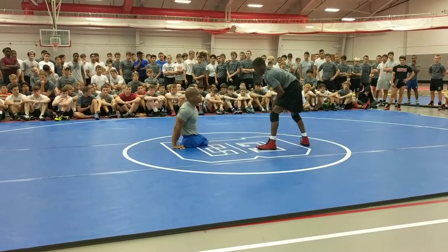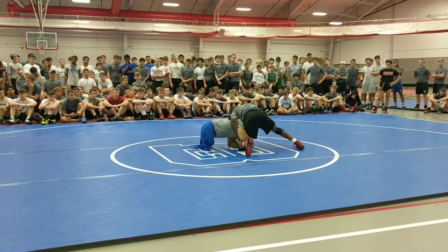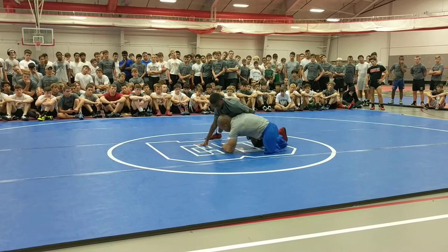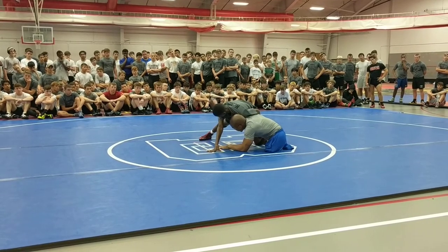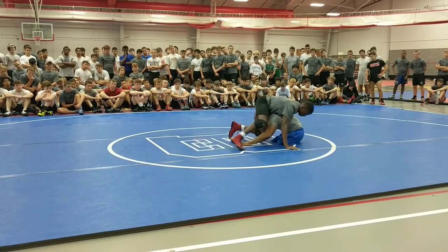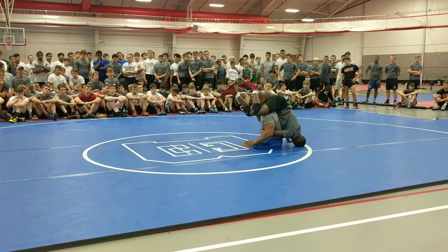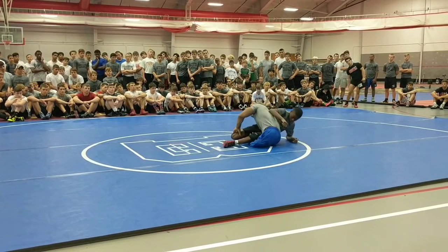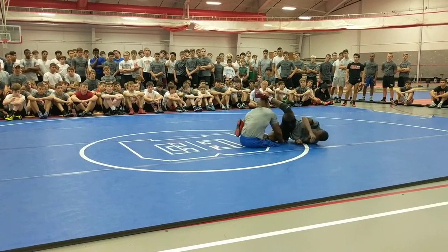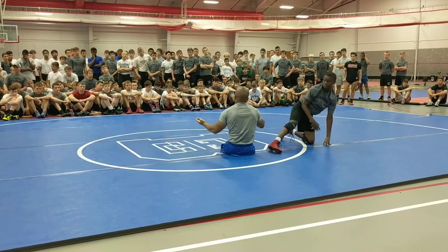But then, when I started to get good at that, my opponents would circle the other way and now allow me to get behind. So circle, circle, and then when they did that, I would go between their legs. Like so. Now I have to finish from here — raise like this or like so. But basically, that's how I wrestle from neutral. That's what I do.